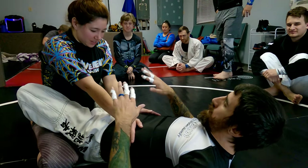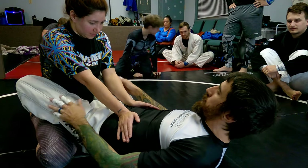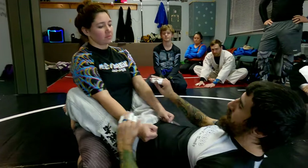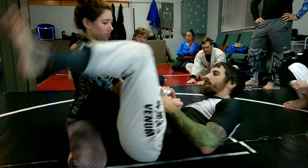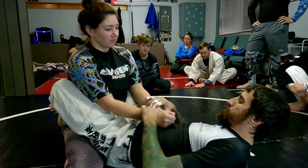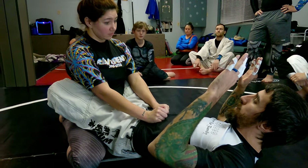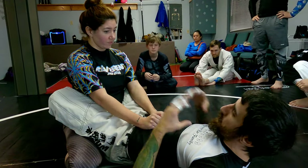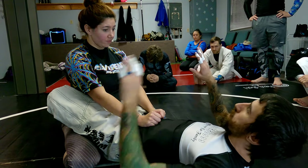A lot of times when you have somebody in your closed guard, they try to stay really safe. If I can't break them down, I can't get armbars or triangles, so I'm going to look to open them up. I'm going to go for the hip bump sweep, but it's more so to make them react. So I'm going to uncross my feet.